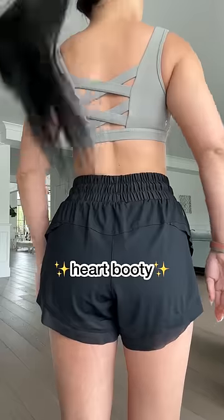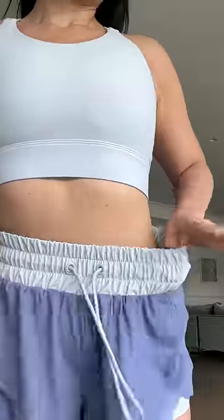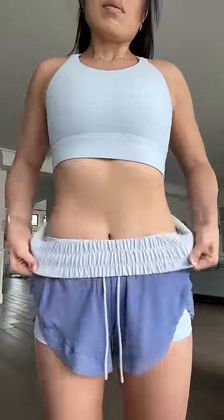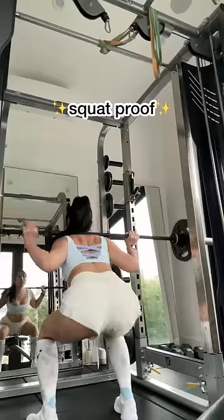No creases. A little heart booty shape in the back because my booty likes a little bit of shape. This waistband — it's wide, it's stretchy, it's also adjustable, not just in tightness, but you can also roll it down into a low rise if you dare. I'm just saying.